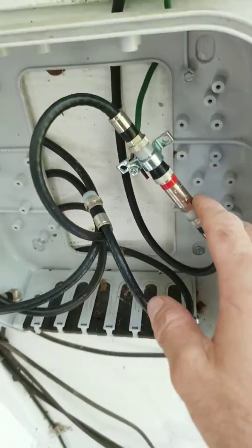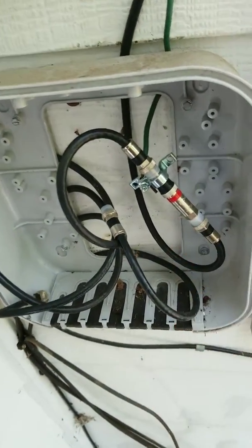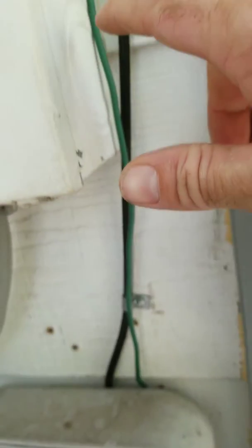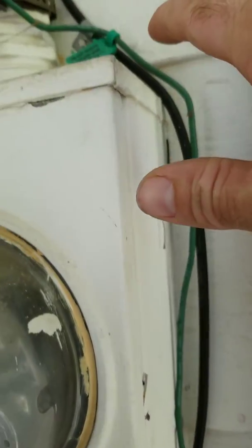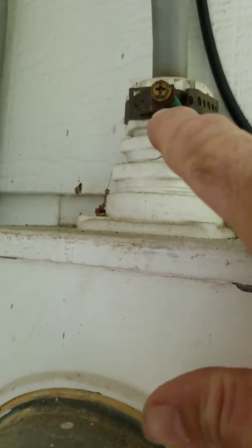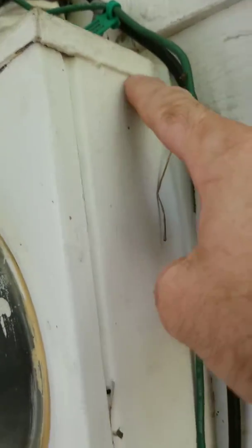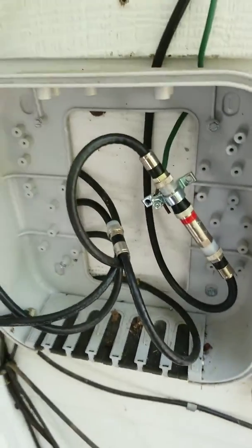It runs from your box outside of your house. It should run up, over, or down. This one runs over to right here and grounds to the power mast. They also ground to the side of the power meter, or they ground into a grounding rod into the ground itself.